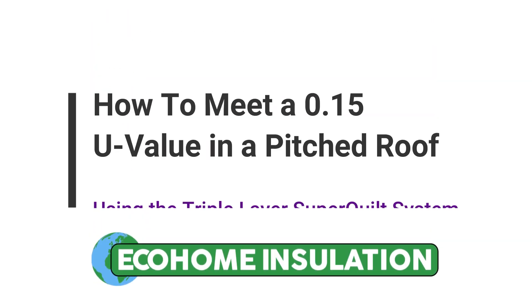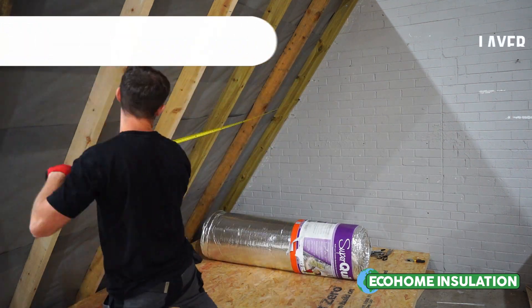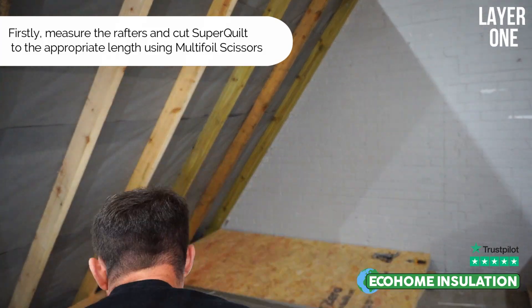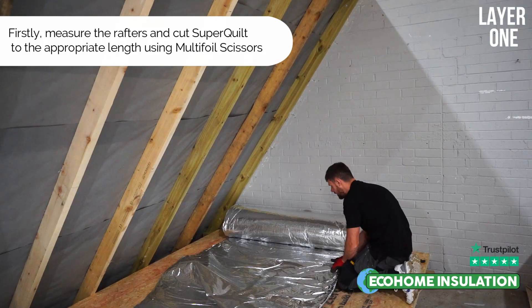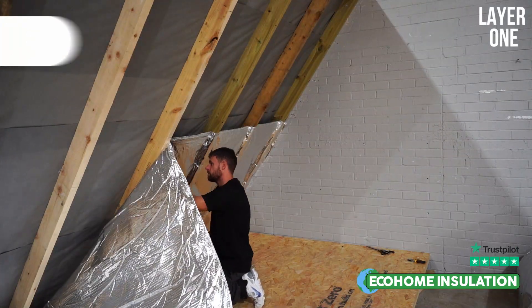If you have an upcoming roof project aiming to achieve a 0.15 U-value, we would recommend our Triple Layer Superquilt solution. Superquilt is a 19-layer 40mm multifoil which compresses to 7mm at its thinnest point. It's fully certified and accredited for use in roofs, walls and floors.